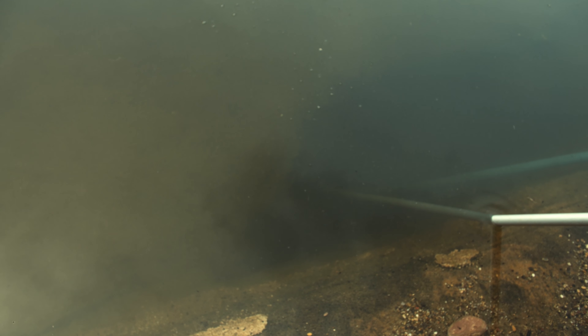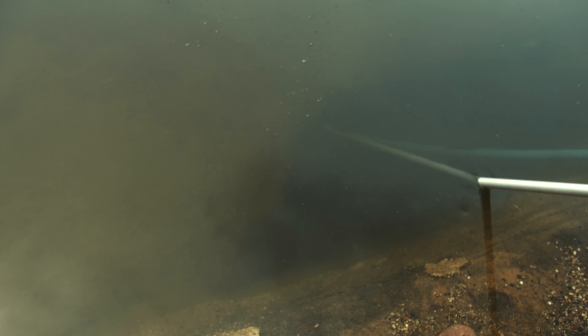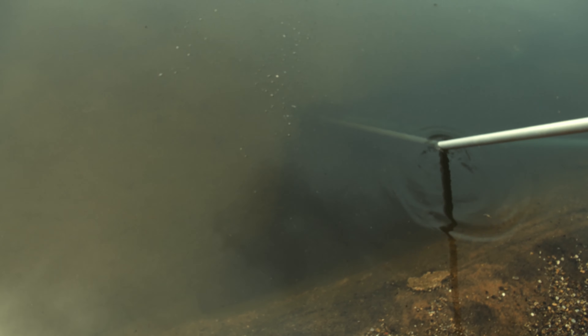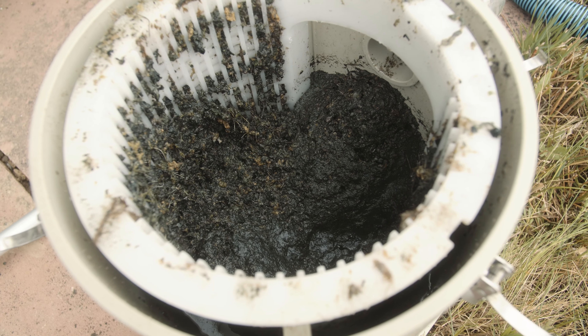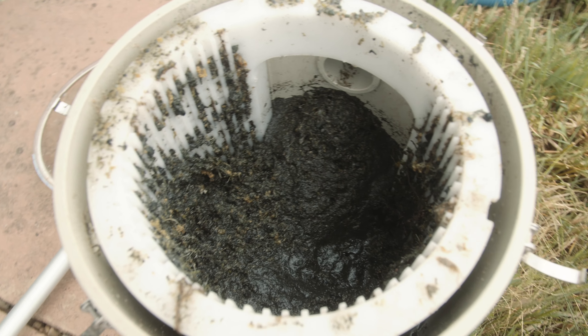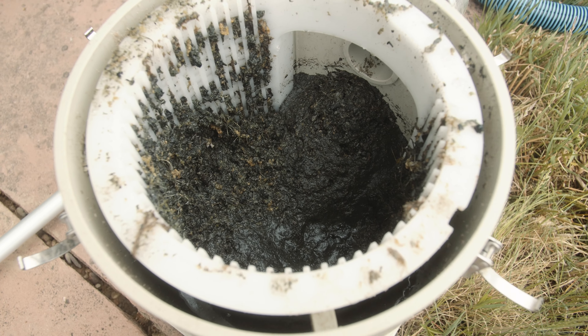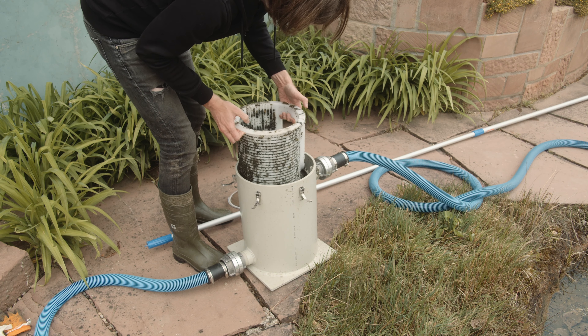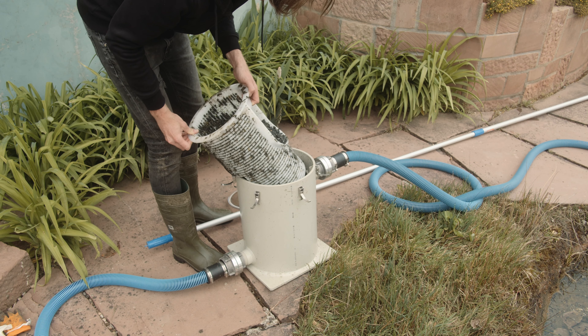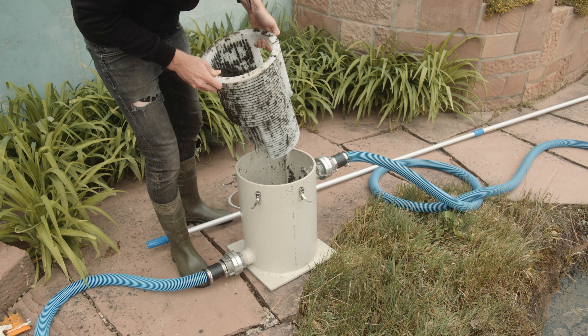Die Frau saugt gerade aus dem Teich mit dem Teichsauger. Wir sehen auf jeden Fall schon Folie – das erste Mal seit wir den Teich haben sehen wir Folie. Das ist ganz schön cool. Das heißt, da müssen wir uns jetzt nach und nach vorarbeiten. So sieht es aus, was wir aus dem Teich rausgesaugt haben – das ist im Vorfilter gelandet. Zum Glück im Vorfilter. Das Sieb holen wir jetzt raus.